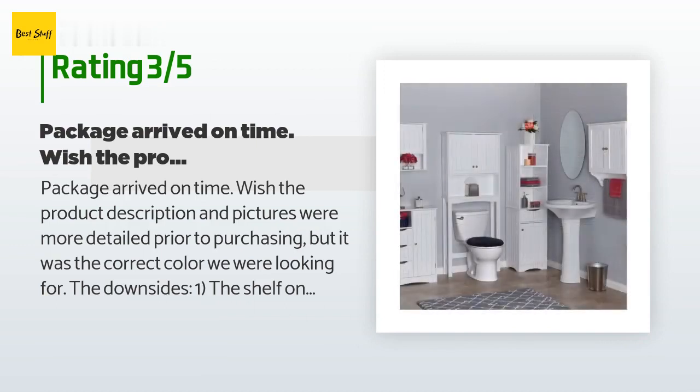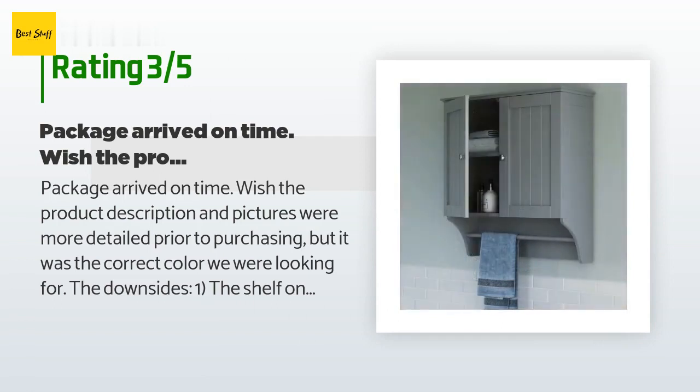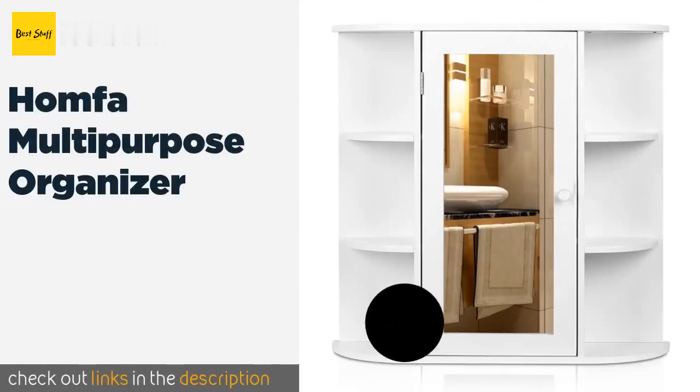The unhappy customer continued: 'We ended up cutting out the shelf after assembly and moved it up. Two: the product does not include knobs for the doors — at least they were not in the box. Not a big deal as we wanted something different anyway, which leads back to issue number one. Other than that, the cabinet is okay.'